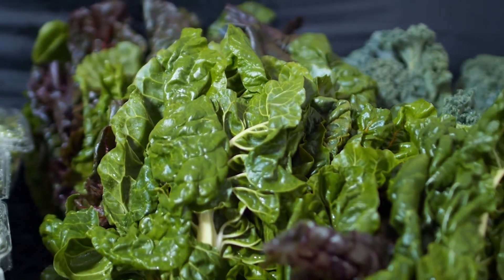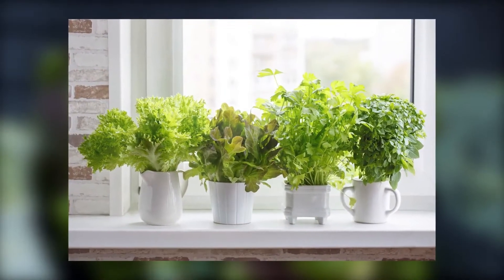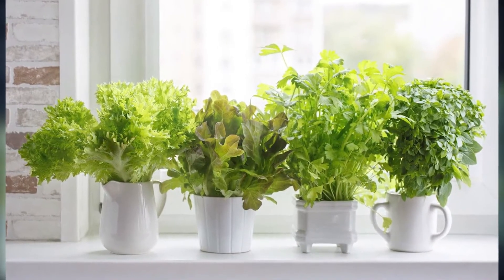Lettuce doesn't need as much sun as other veggies. You'll need a wide container that is about 6 inches deep. Leave 4 inches of space between each plant, and make sure you use deep-draining soil and water frequently. Lettuce needs plenty of moist soil, and the containers dry out faster than soil in the ground.